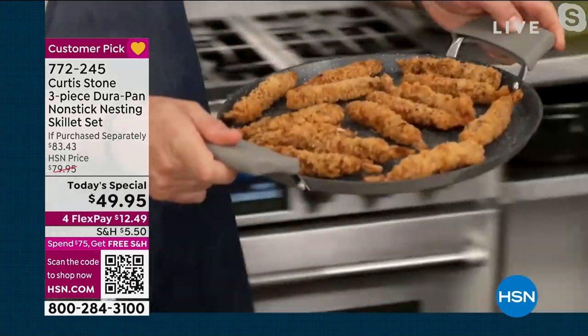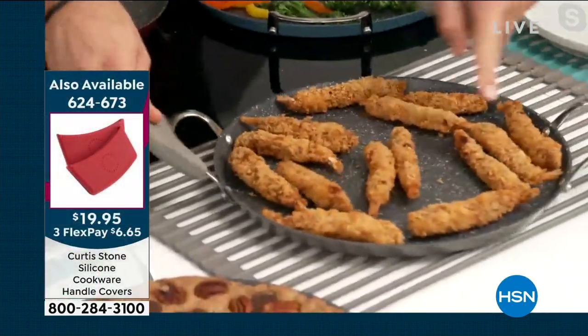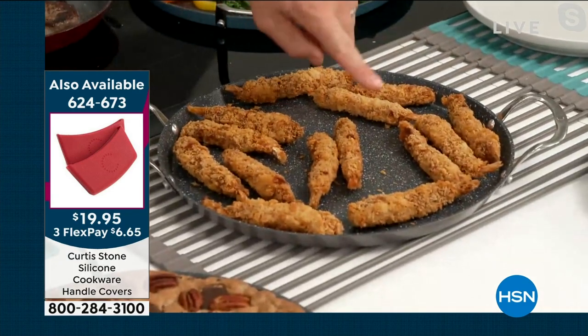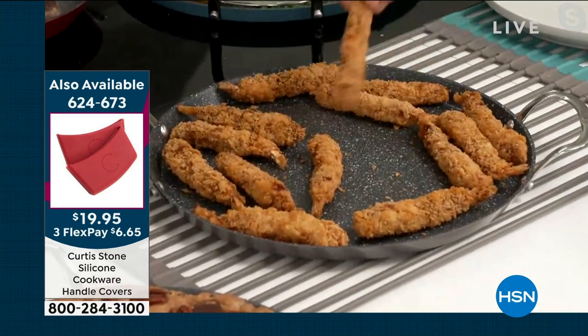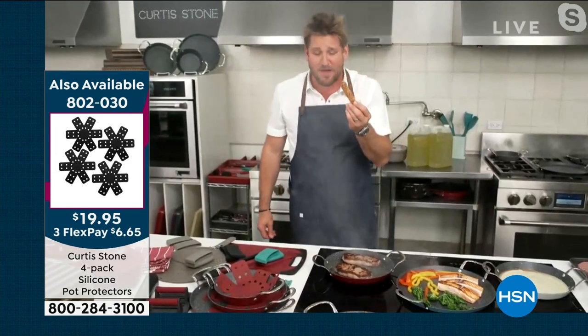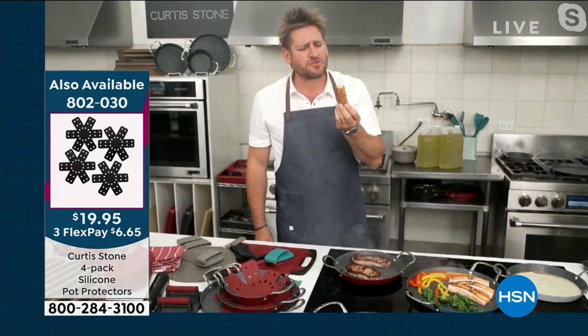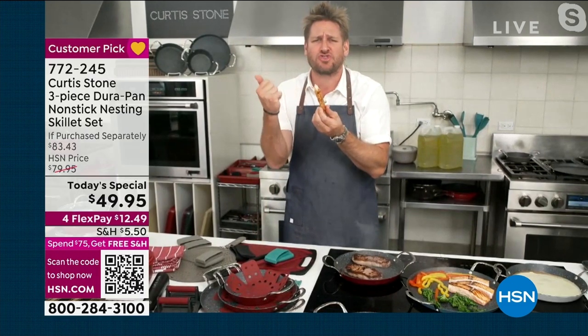Have a look at this panko-crusted shrimp — guys, this is a brand new food item and it is on fire today. It is a 45-count. Go straight to hsn.com and crunch away like me. Look at that crunch!